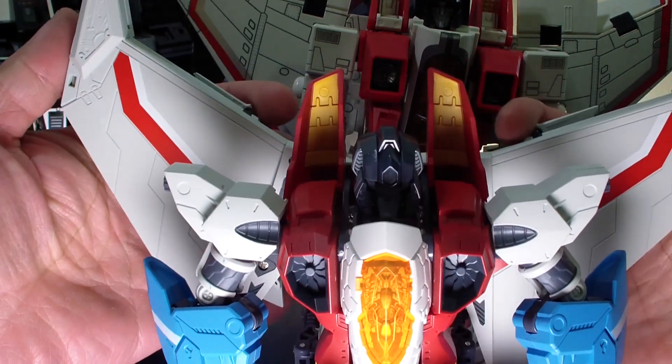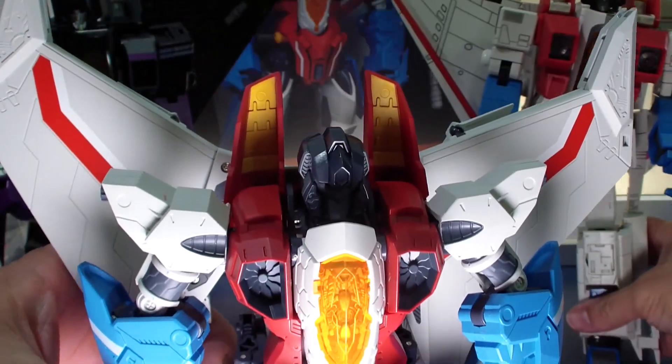And of course he opens up a lot bigger if you want him to be.